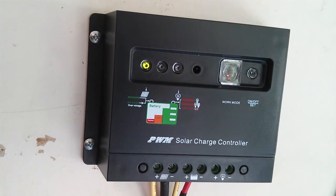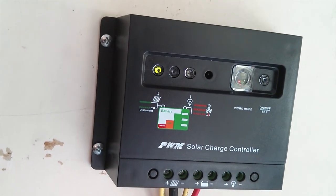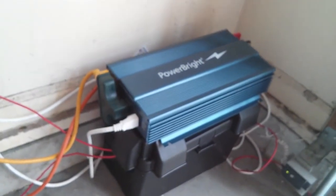That blinking green light by the way means we have a full charge on the battery. You can see that the battery itself is located down in the corner of our garage.